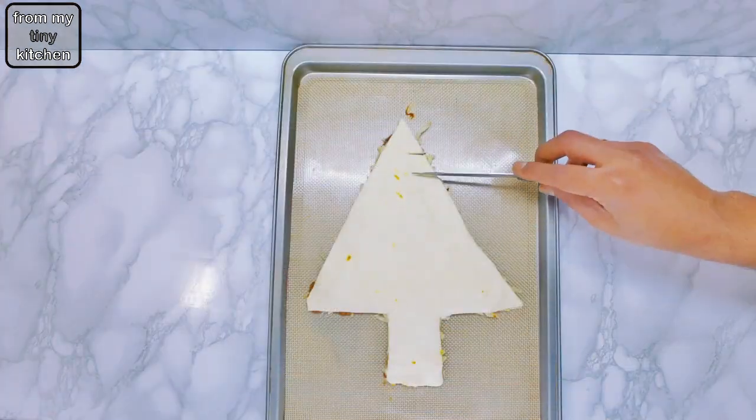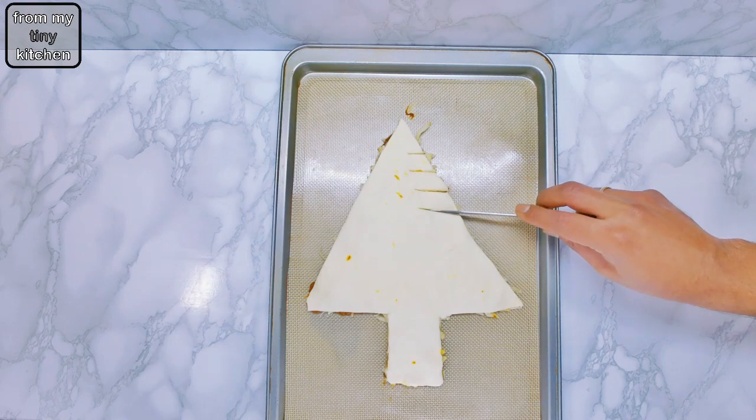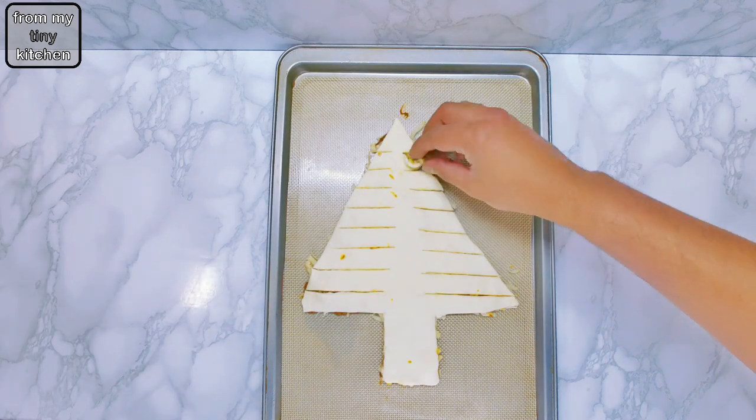Cut out about 2cm thick strips on the sides of the tree, then twist. Leave the top triangle flat as we will stick the star cutout on using a bit of egg wash or water.